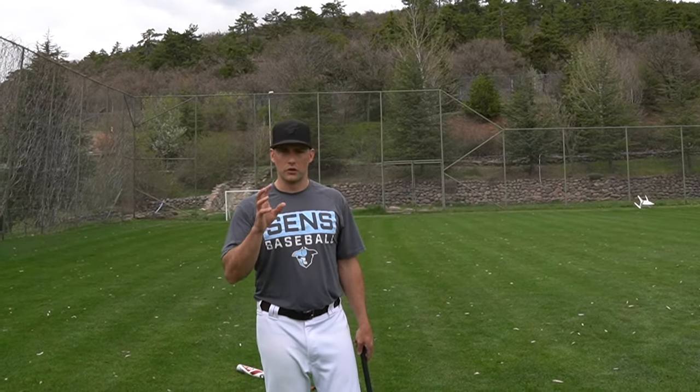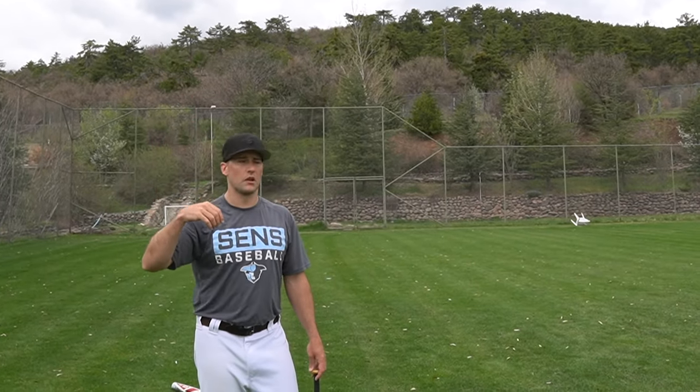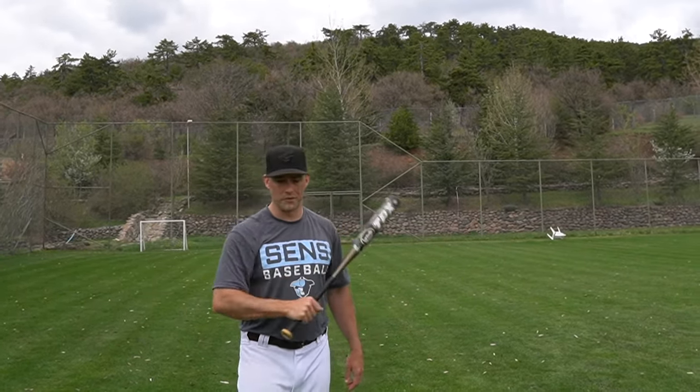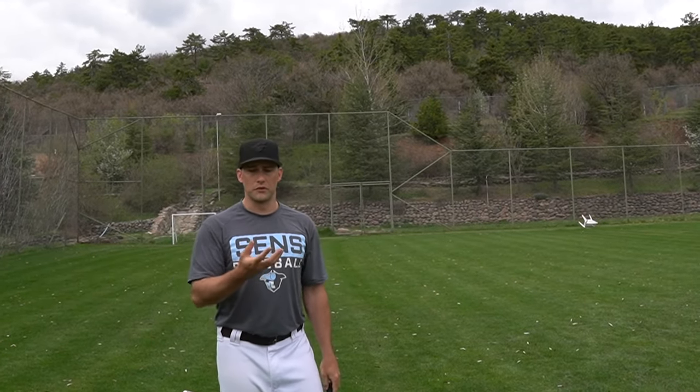Final word on hitting good infield and outfield fungos: it takes practice, just like the work your players put in. Getting fly balls really high is very important — that's how kids learn to judge big pop-ups that swirl in the wind or get lost in a high sky. I strongly recommend against one-handed fungos since most coaches can't generate enough power that way. With practice, all of these skills improve. Challenge yourself — maybe you can get one or two good catcher pop-ups today, and by end of summer you're getting five or six out of ten. Stick with it and your players will benefit.